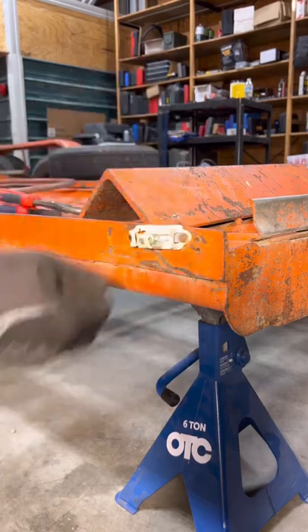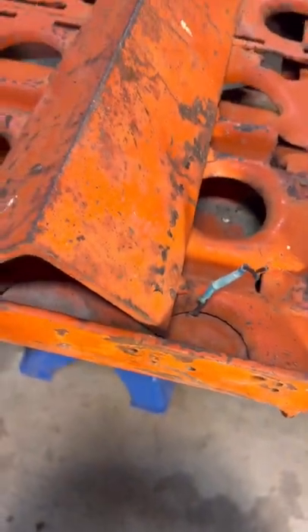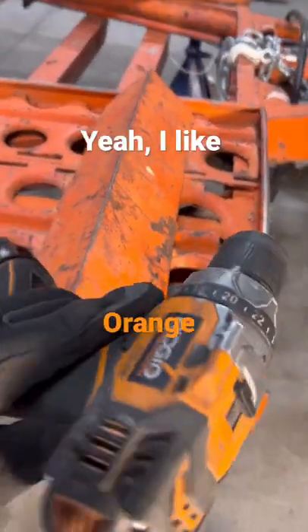This trailer light sucks. If you just touch it, that little lens breaks right off. I gotta drill a three-quarter inch hole in quarter inch steel, and all I have is this clapped out old Ridgid.